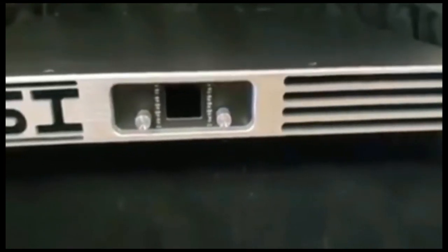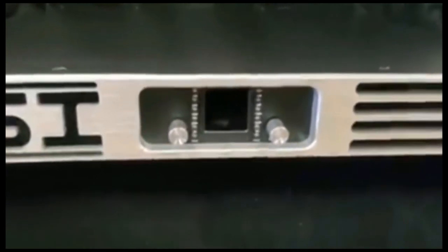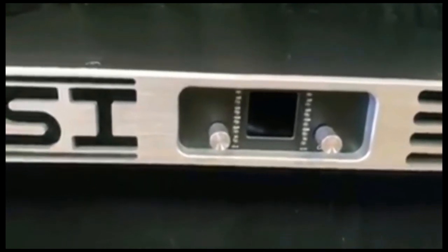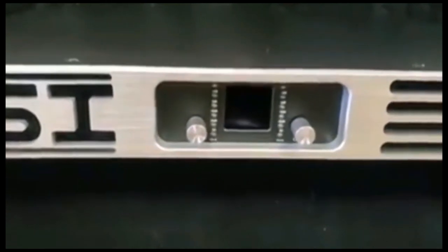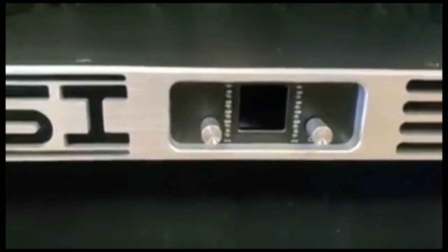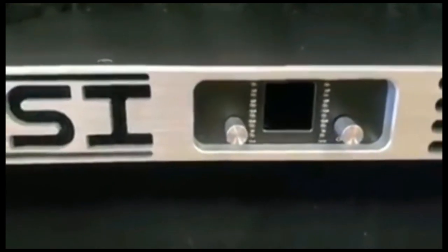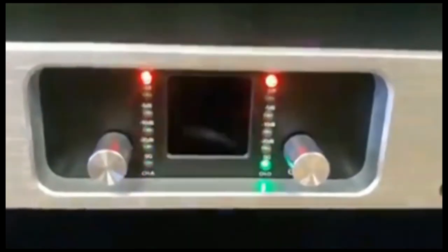There were questions about it looking like this amp or that amp and so on and so forth. Looks is one thing, but let me show you something real quick. The amplifier is programmed with our proprietary software, so it's going to play different, sound different, and behave differently because we have our own software in there. Let me give you a quick look at how the screen comes up — and as you can see, it comes up and it says WASI Audio.